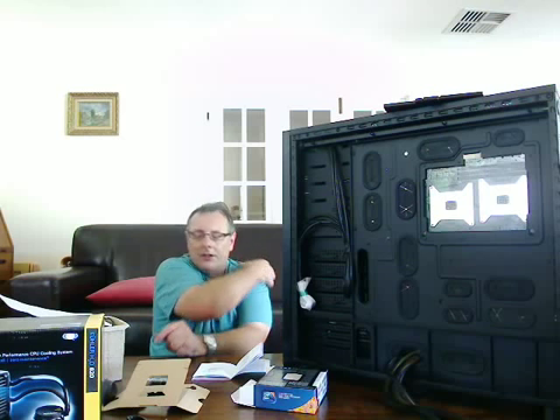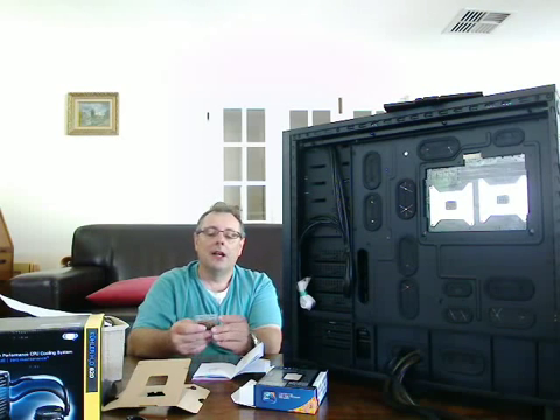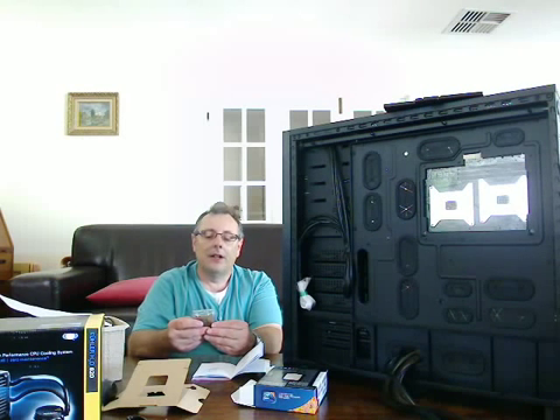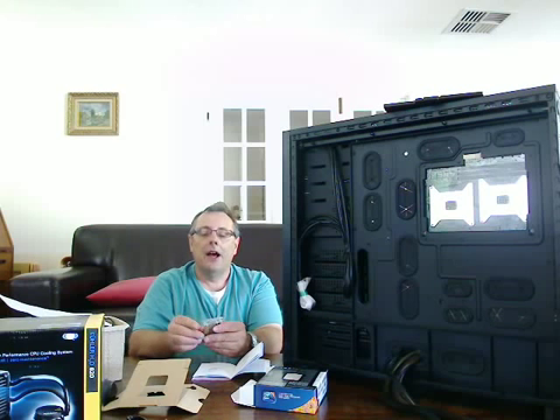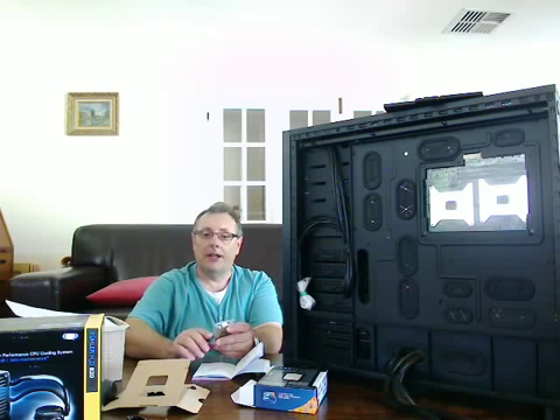I'm not going to install this on camera because I want to take my time — it requires a certain amount of precision. The next time you see the internals of the computer there will be two processors in there, and then we'll run through what I'm planning to do regarding the water cooling.